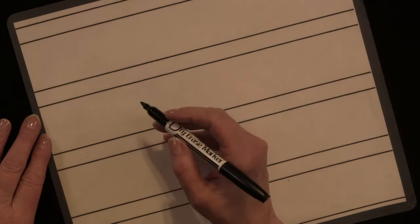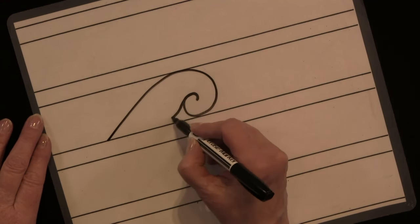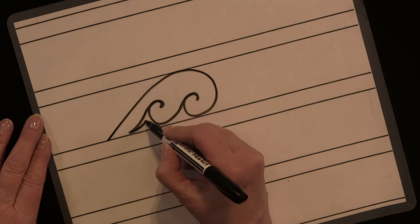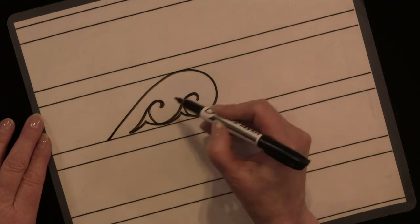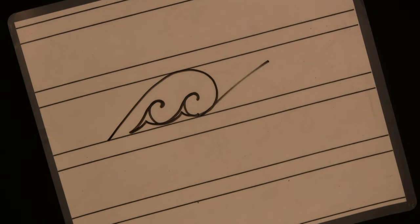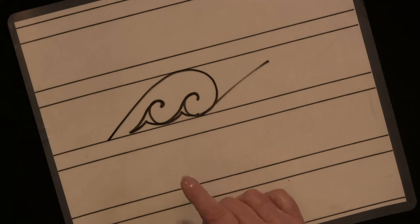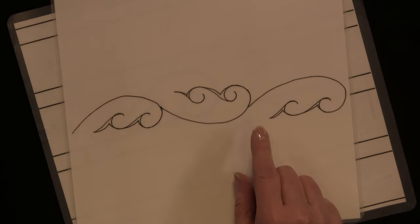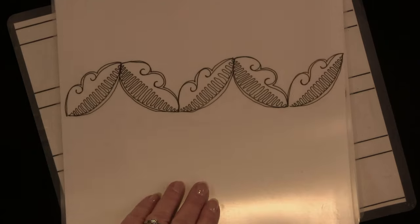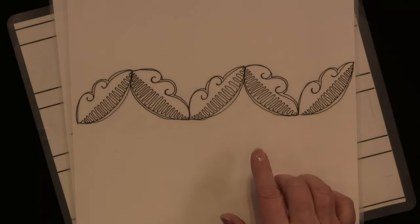This is one of the shapes that you'll be learning. That's it — and then of course you'd repeat that for a sashing design. But you can take this one shape and create these shapes again: a sashing design, or how about a fancier sashing design? Again, all one shape.